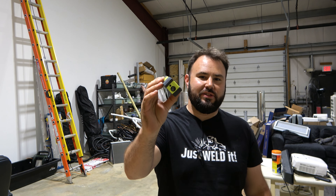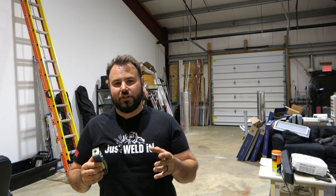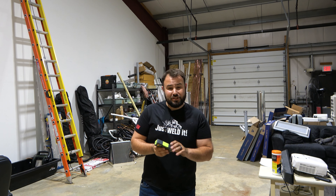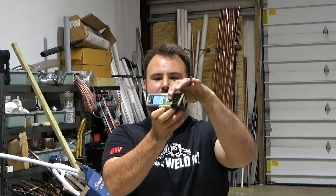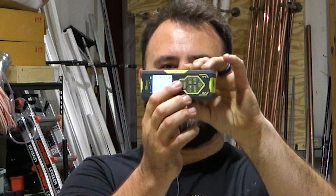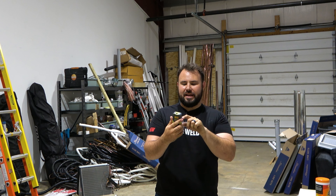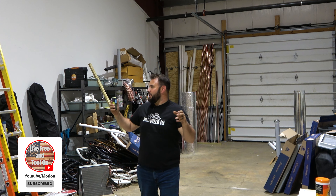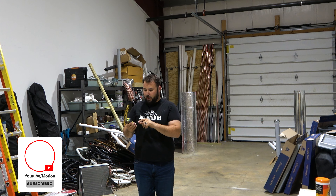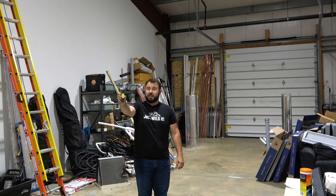If you look on this side you can see it has a lens, and on this side it has a lens. I'm sure you've seen typical laser distance measures, but this one's a little bit different. As soon as I press this button right here and press it again, I can see the distance from both sides and it gives me the total measurement from wall to wall — 24.382 feet.